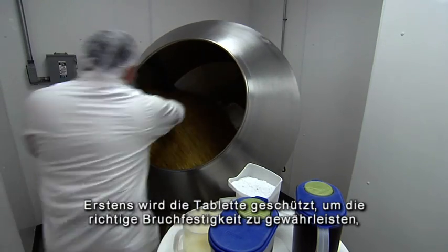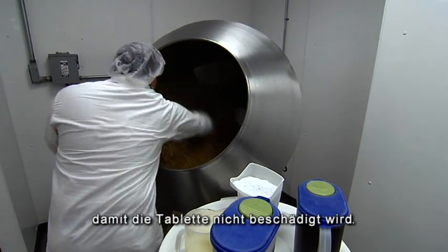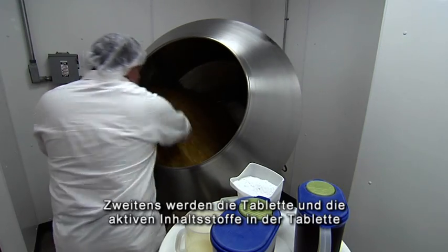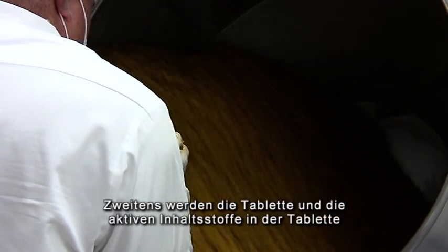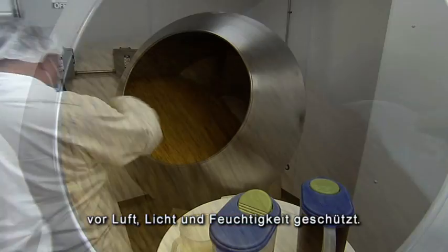The first thing it does is help protect the tablet and ensure the friability of the tablet — the ruggedness — protecting the tablet from physical damage. The second thing it does is keep the tablets and the active ingredients in the tablets from being exposed to either air, light, or moisture.